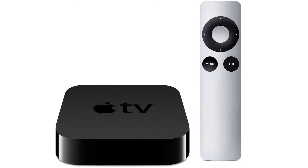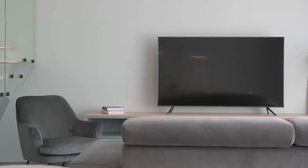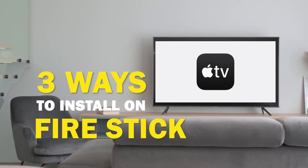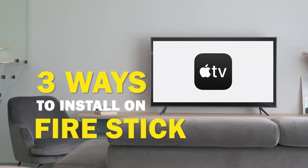Apple TV is one of the best apps that you can download for your TV. In today's tech video, I'm going to show you three different ways of how to install Apple TV on Fire Stick.